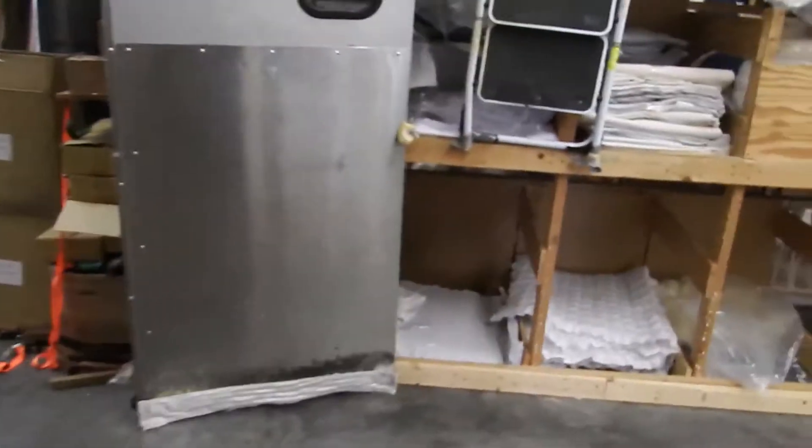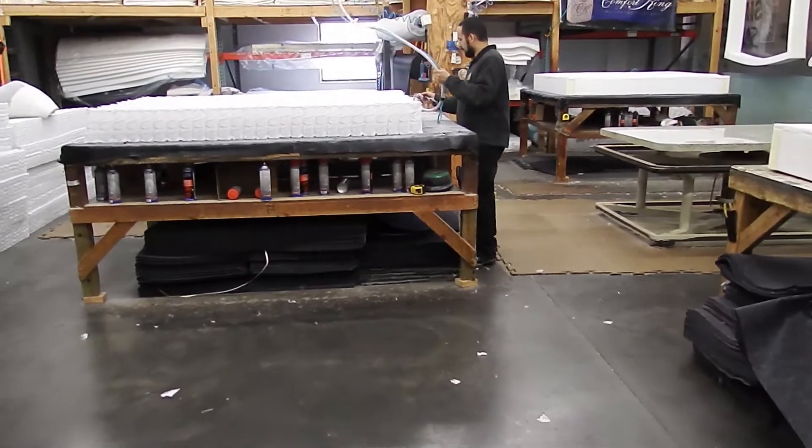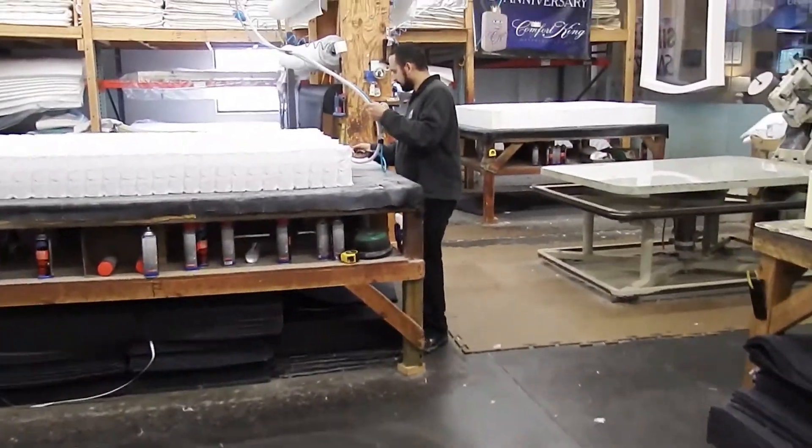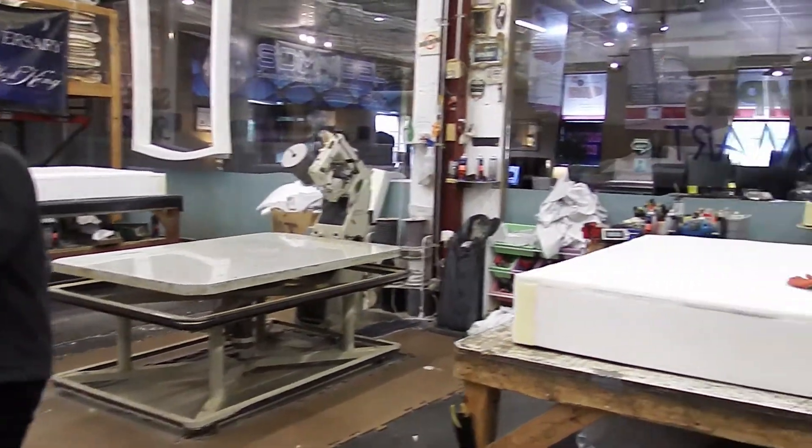I'm going to show you how we make the Majestic mattress. I'm going to take you into our factory right now. This is at our Sioux Falls location. We have two locations currently, Sioux Falls and Fargo. This is our factory — we are actually a mattress factory. We're not just a retail store.